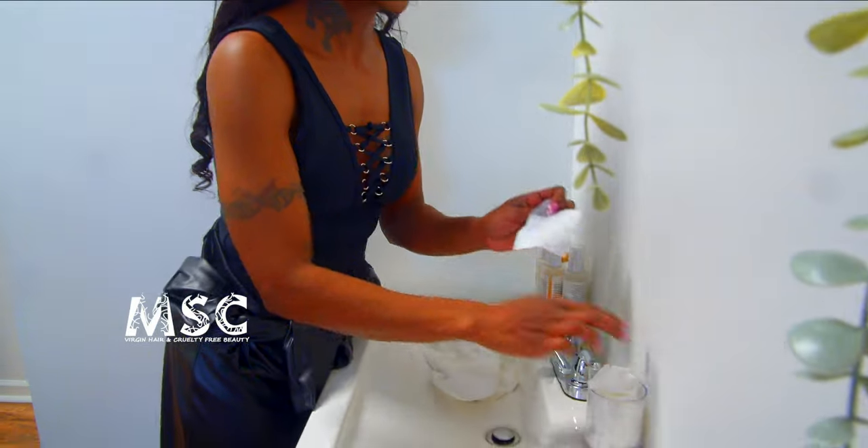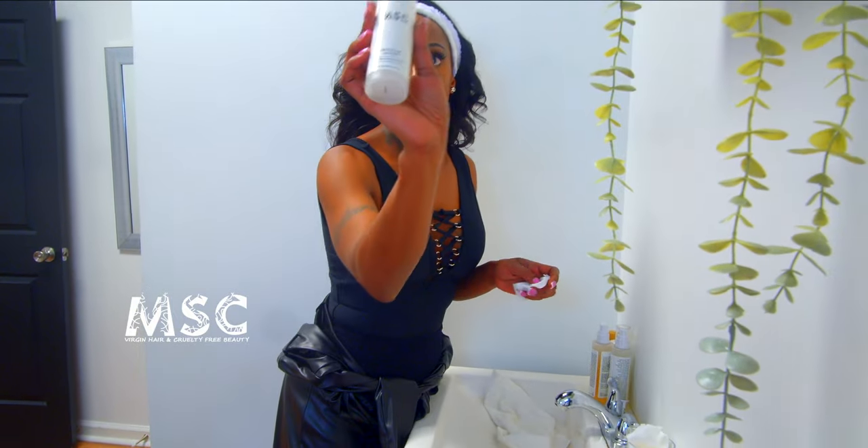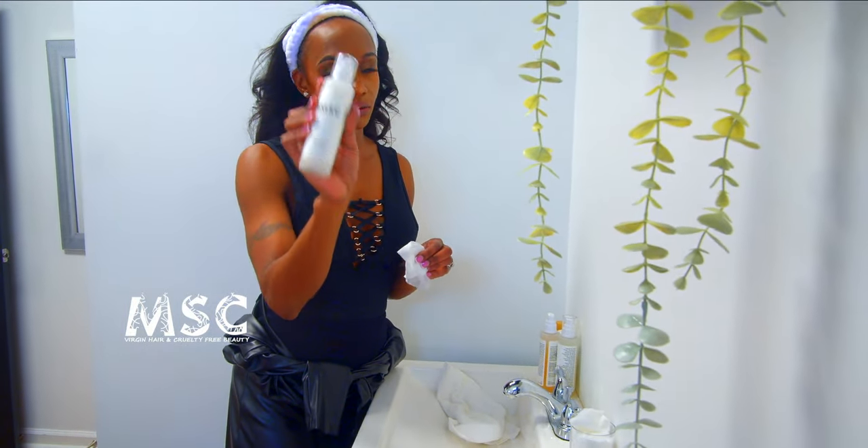Step one is the double cleanse. A double cleanse is led usually by an oil-based cleanser — it doesn't mean it is straight oil. Not all oils make your skin oily, but some oils create something called saponification, which is cleanliness through oil. Oil can actually create a lather. The first step in our double cleanse is the pre-cleanse with an oil-based product — I'm using the MSC micellar water with coconut oil. This is a vegan, plant-based coconut oil micellar water.